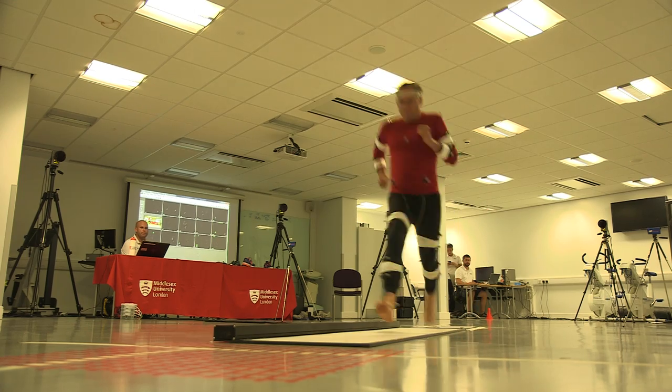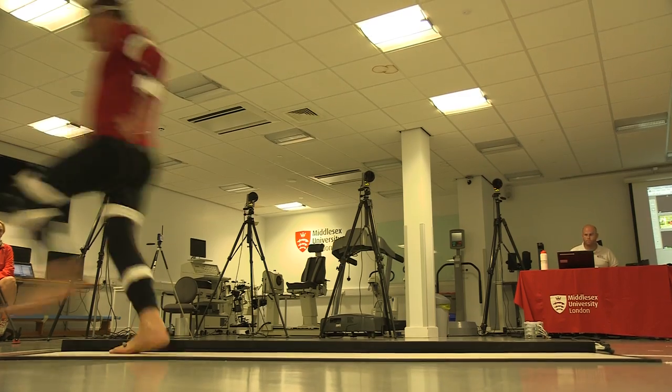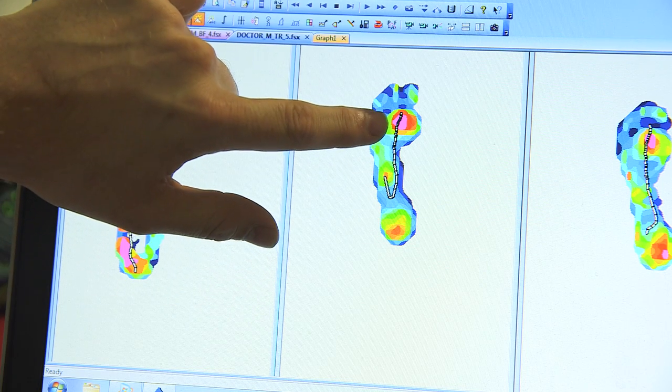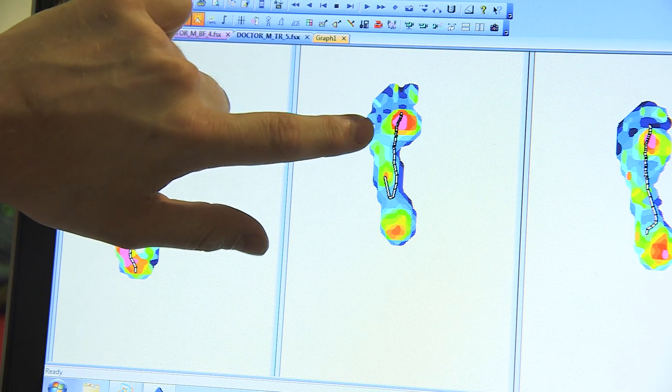Next I try running barefoot. When we went to barefoot you changed the way you ran — you went from being a heel striker to a midfoot striker. The centre of pressure path here, you can see, starts in the midfoot region under your foot and then it moves forward into the forefoot region.